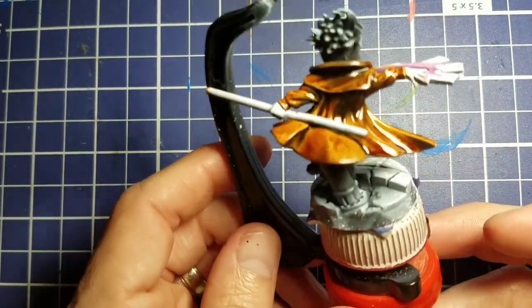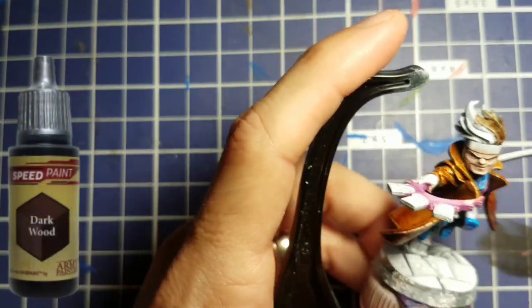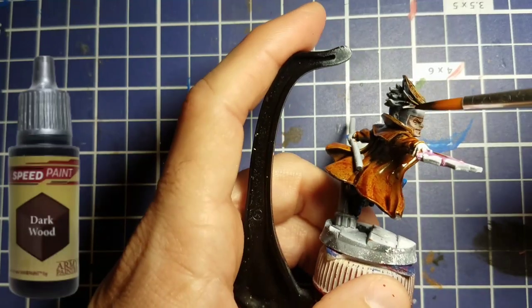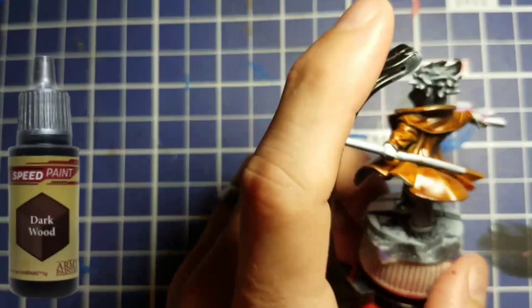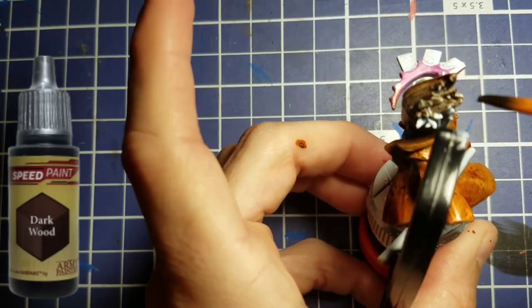Look at that — a lot of nice dark colors back there. His hair needs to be darker than his jacket, so we're going to go with Dark Wood, which is the darkest brown in the speed paint line. A lot of nice detail is pulled out because of that zenithal prime, with a lot of texture in his hair.